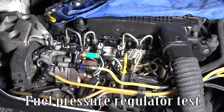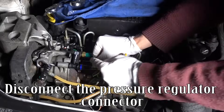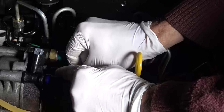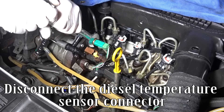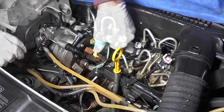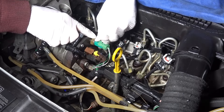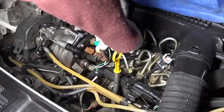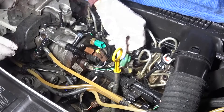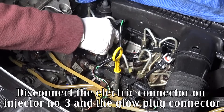Fuel pressure regulator test. Disconnect the pressure regulator connector. Disconnect the diesel temperature sensor connector. Disconnect the electric connector on injector number 3 and the glow plug connector.